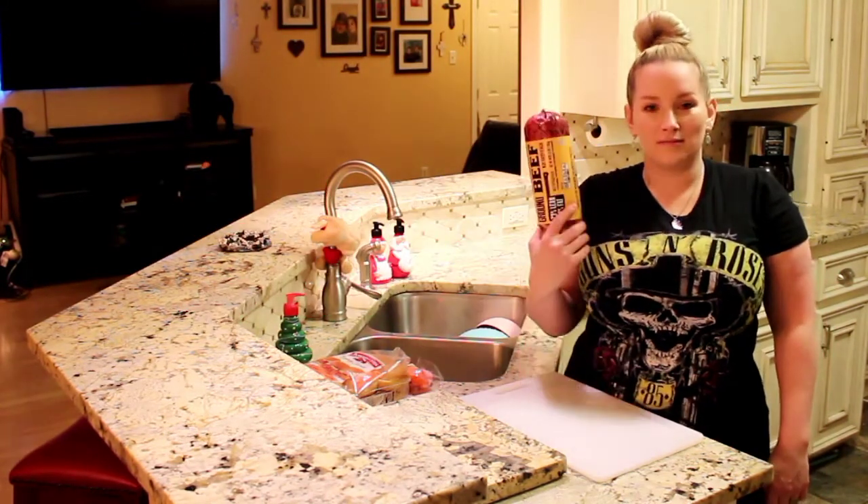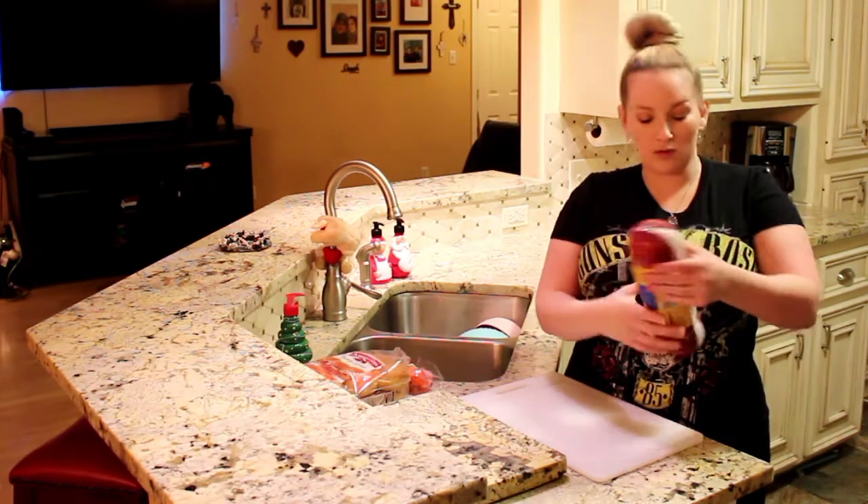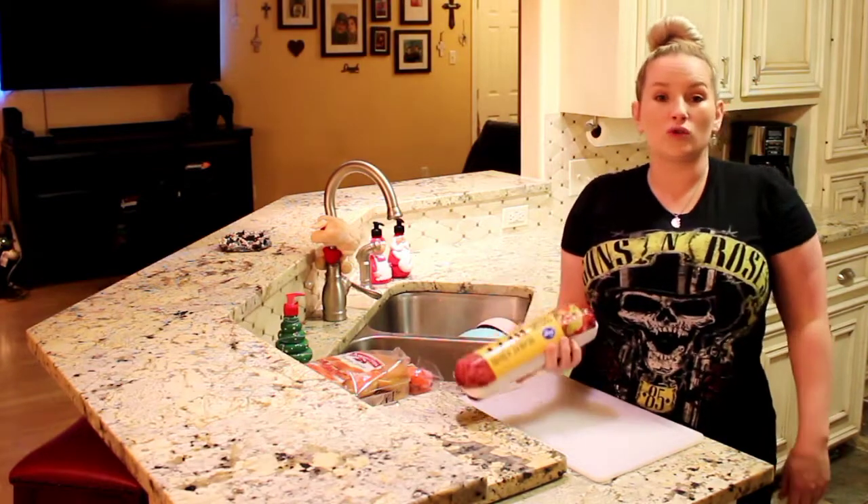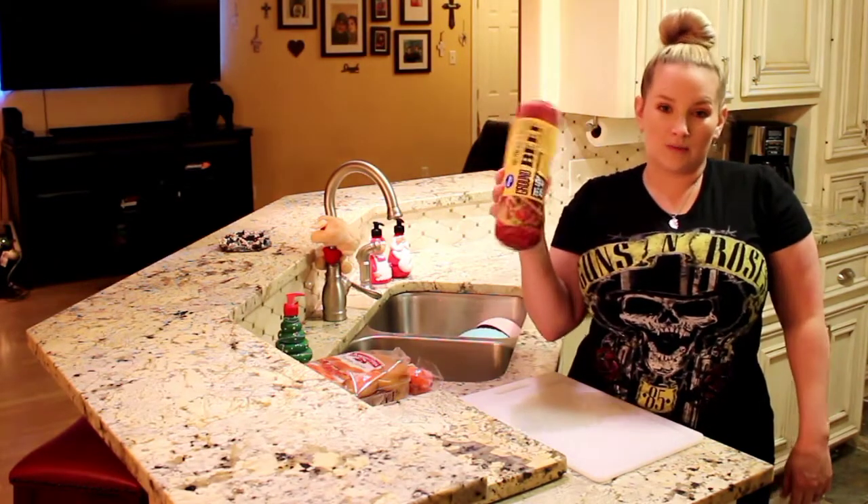First thing you're going to need is the beef. This one I'm using is 73% lean, 27% fat. You can use ground chuck if you want — this one is the best.